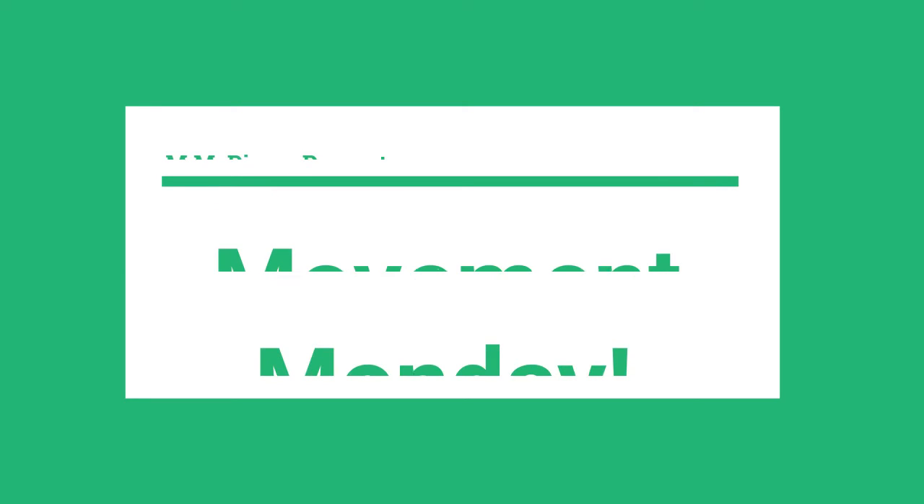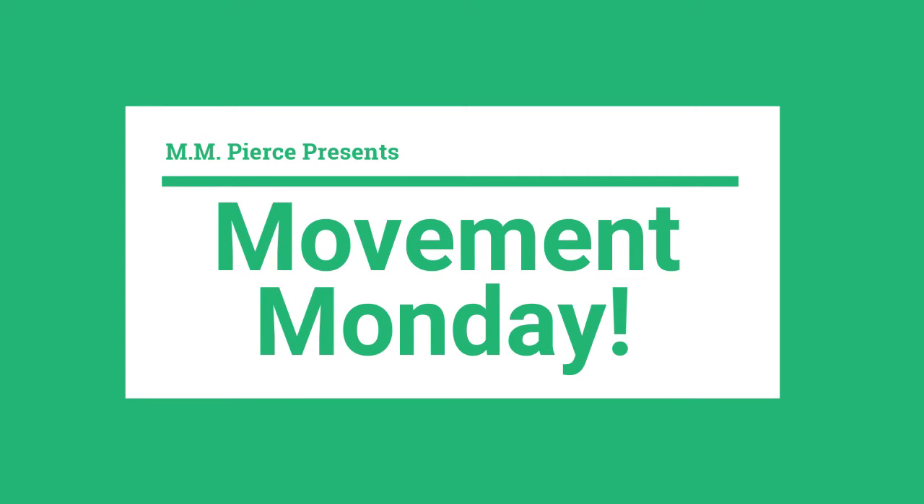All right, Turtles, we hope that you start your week off right by doing the morning wake-up workout with Mr. Royston and have an awesome Monday. It is Movement Monday, and today we are going to learn how to squat correctly.